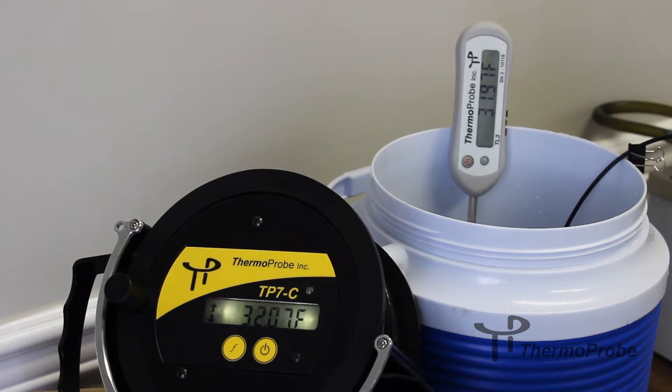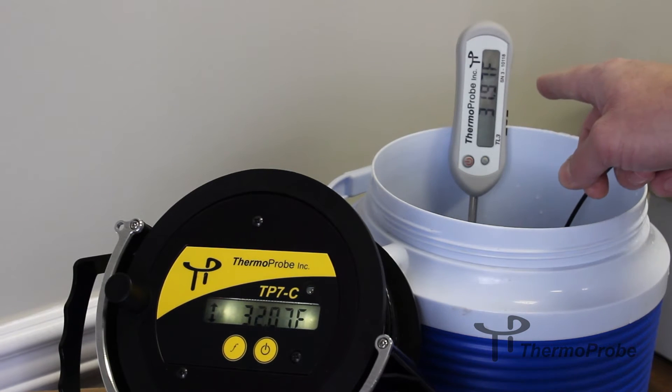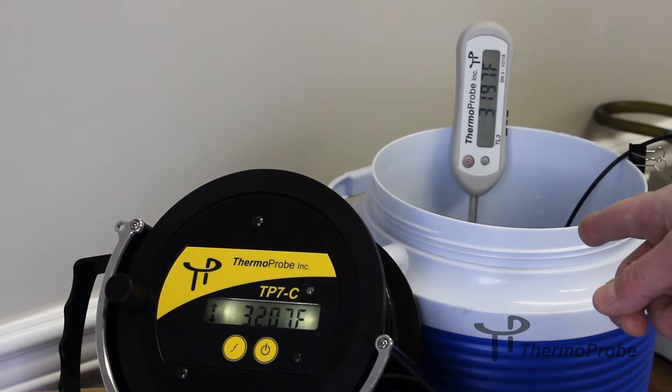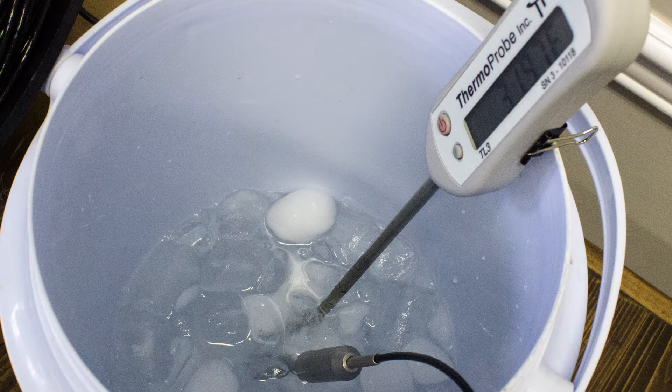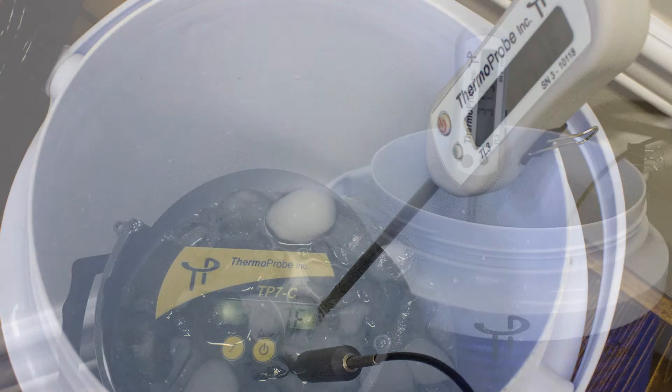Today we're explaining how to make a calibration adjustment to a Thermoprobe gauging thermometer. You will need to have the gauging thermometer turned on. You also need a reference thermometer and a calibration media — in this case we're using an ice bath, which is equal parts water and ice.